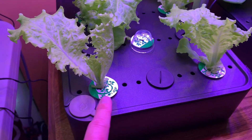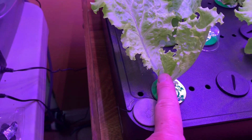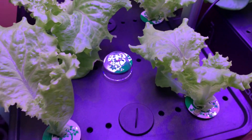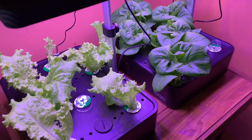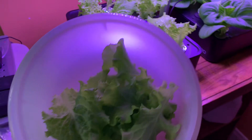As you harvest, these will grow back more. You can already see there are some new little lettuce leaves growing in there. When you harvest, it just grows right back. So this is the three week update — 21 days — and we've got ourselves some lettuce.